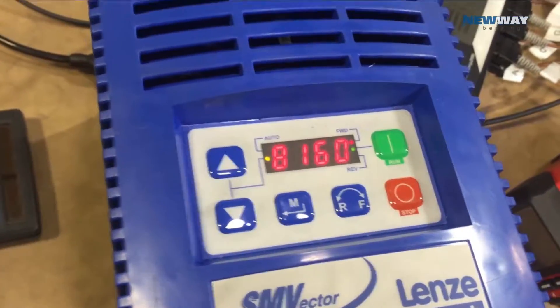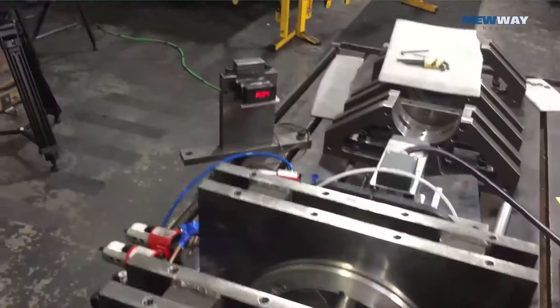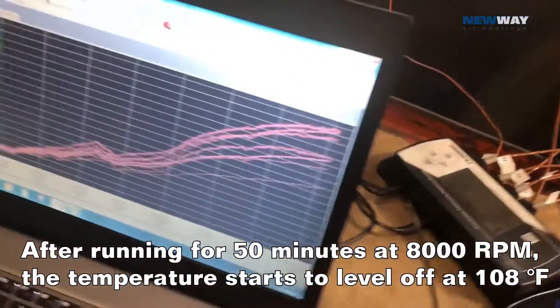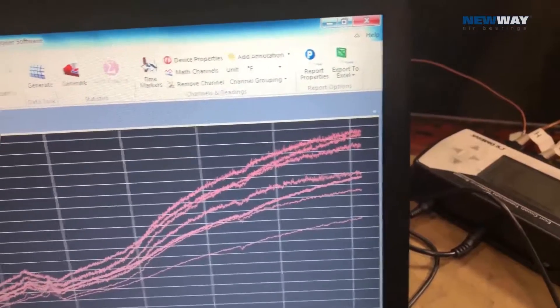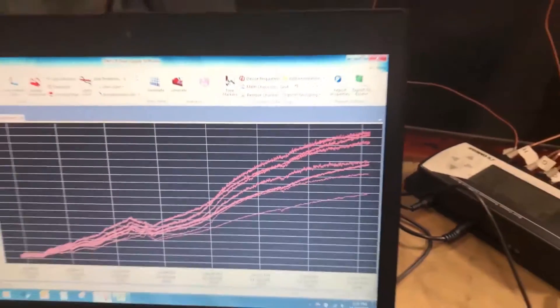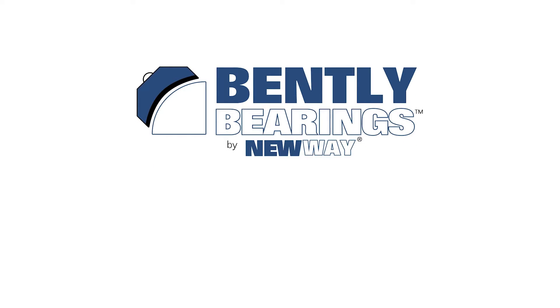We're putting in a little bit more into the controller. 16,000 rpm on the encoder. It looks like it's starting to level off here — about 108 degrees max temperature. So if you'd like to know about 10,000 rpm...